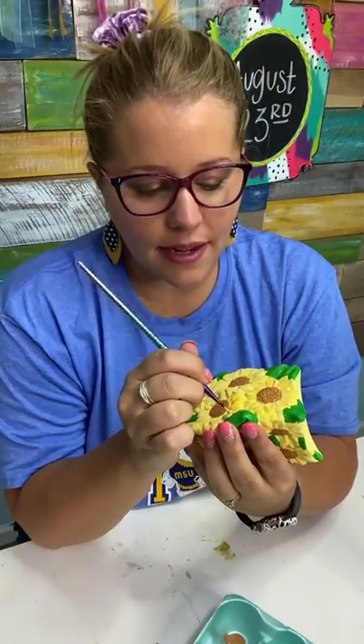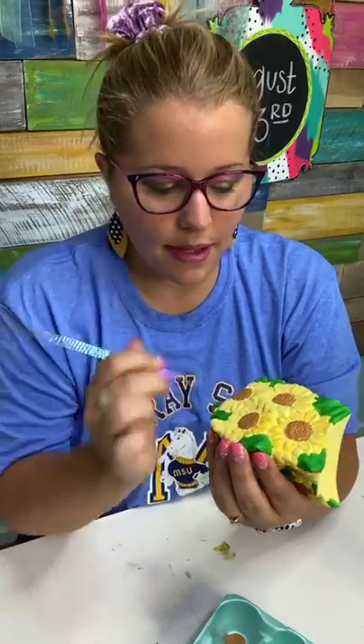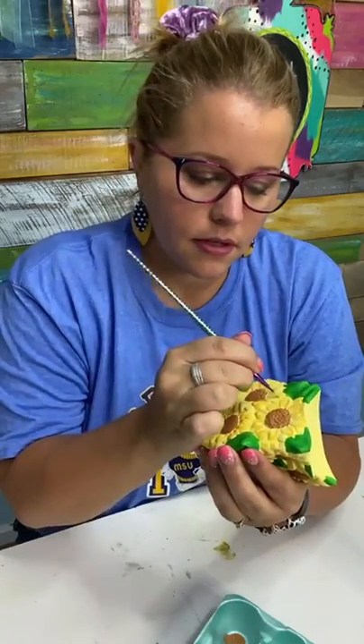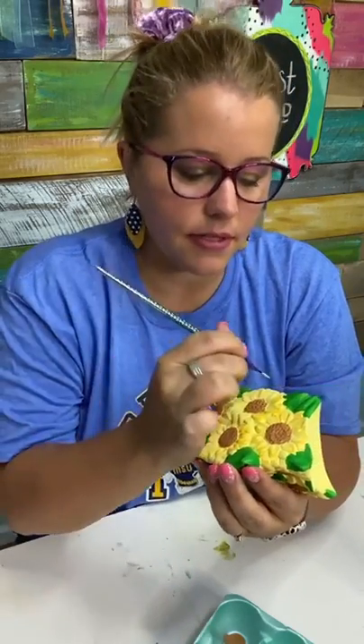Tabitha used to paint ceramics when she was little, because of her grandmother. I think it was really popular years ago and then kind of died out for a while in the 2000s — and now it's coming back. I'm excited about it; I love how things go in cycles. Even crafts go in cycles.